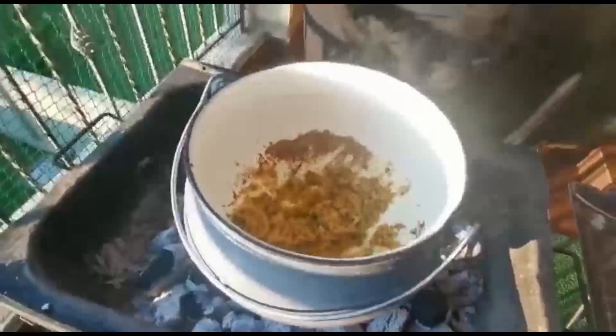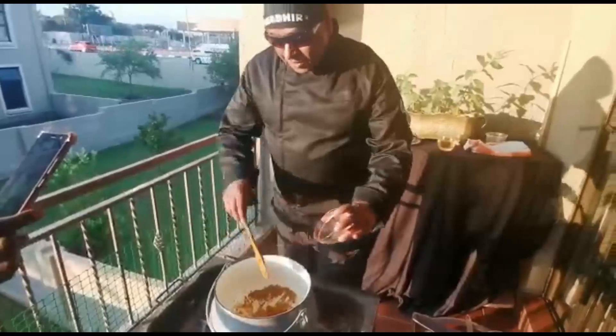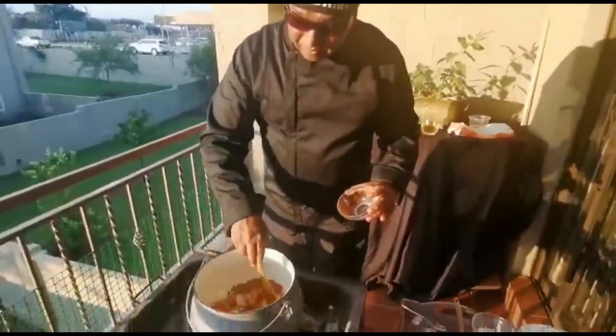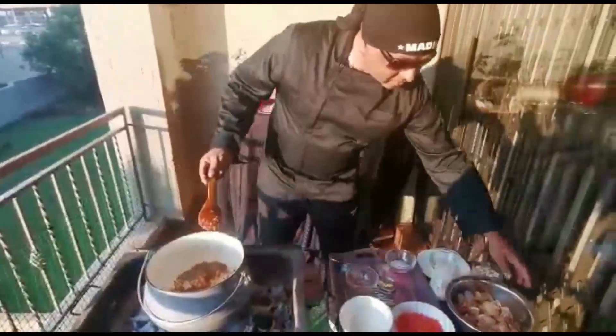And this is our masala — your mixed masala. Whichever masala you prefer, mixed masala going in the pot there. Normally I put in a little at a time; I'm putting a whole lot in now together. The chicken — the chicken, right.